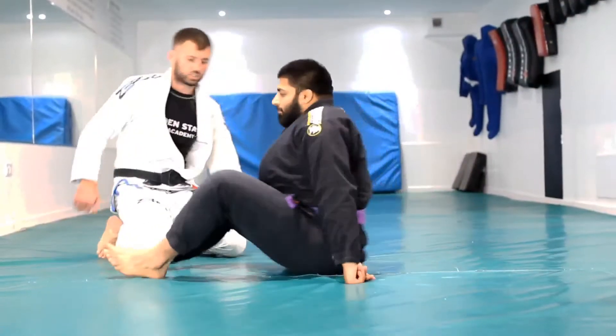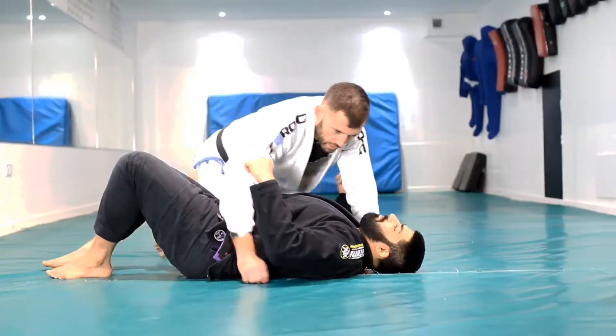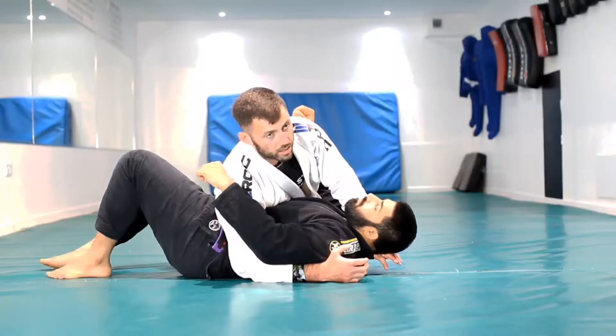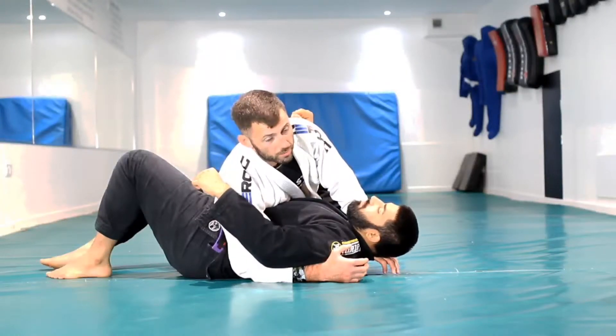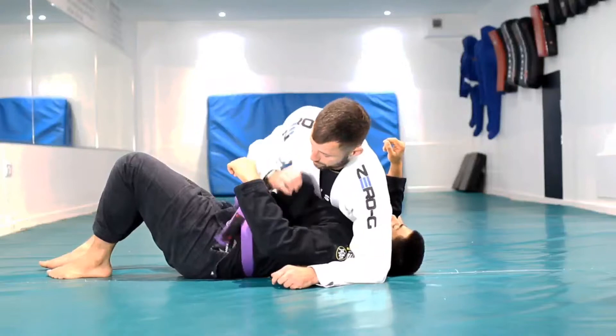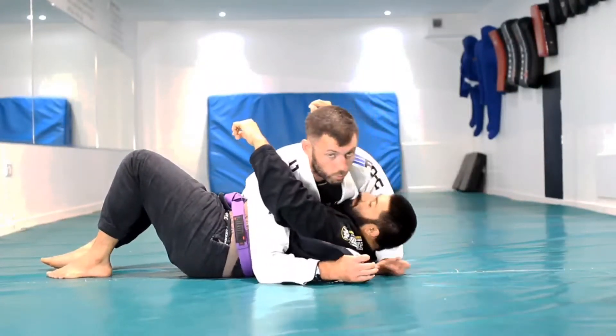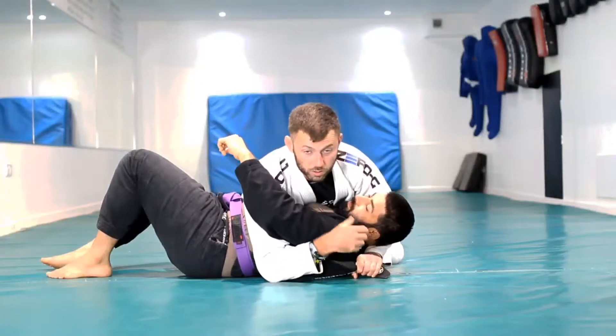So the step over choke, as shown. It doesn't necessarily matter what you're holding on to here — you can hold on to the back of the collar. My personal preference is this grip. I prefer this control anyway; whatever I'm doing in the gi, this is always out, always controlling someone.